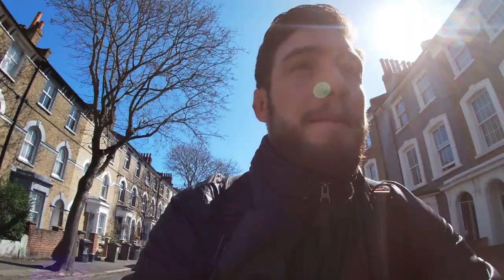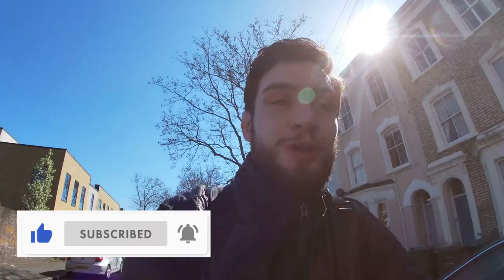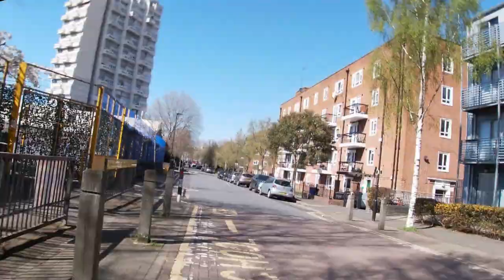Hey, welcome back to my YouTube channel. I'm George, and today it's a nice bright sunny day in London. I'm going to be painting in Battersea Park in southwest London on the Thames. I'm just cycling there now, making the most of the blue skies and the good weather. I've done a lot of painting in Battersea Park, but there's always so many different spots to paint. Subscribe to my channel and let me take you on a journey to Battersea Park.